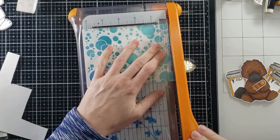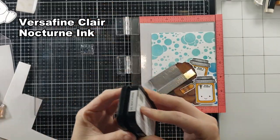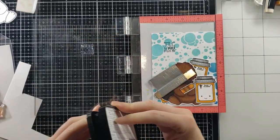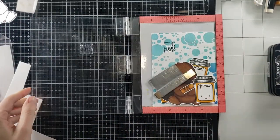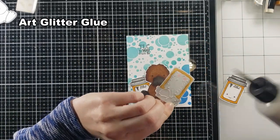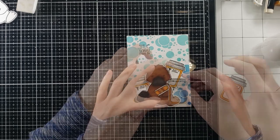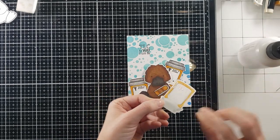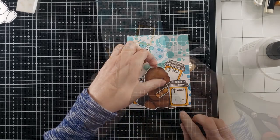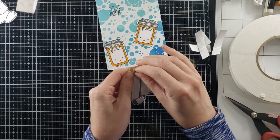I'm using my little trimmer here. I did just purchase the Tonic one because this one's getting rickety — I used the Tonic one at Courtney Kreeber's house and was impressed. It cuts super well, so if you're looking for a trimmer, I'll link both. I stamped the pill bottles multiple times just in case I made a mistake, but they were so cute I decided to use them all. I put the pill bottle onto the platypus first and then popped up that whole image together, so the pill bottle and platypus are combined.